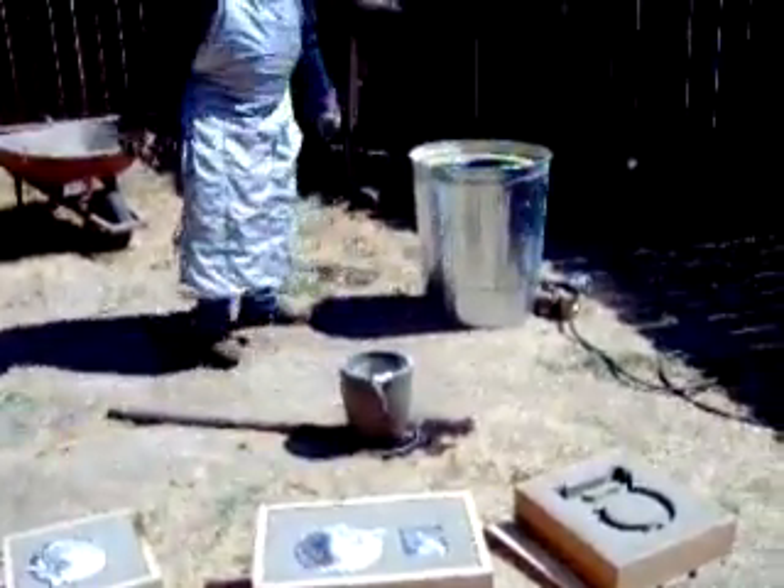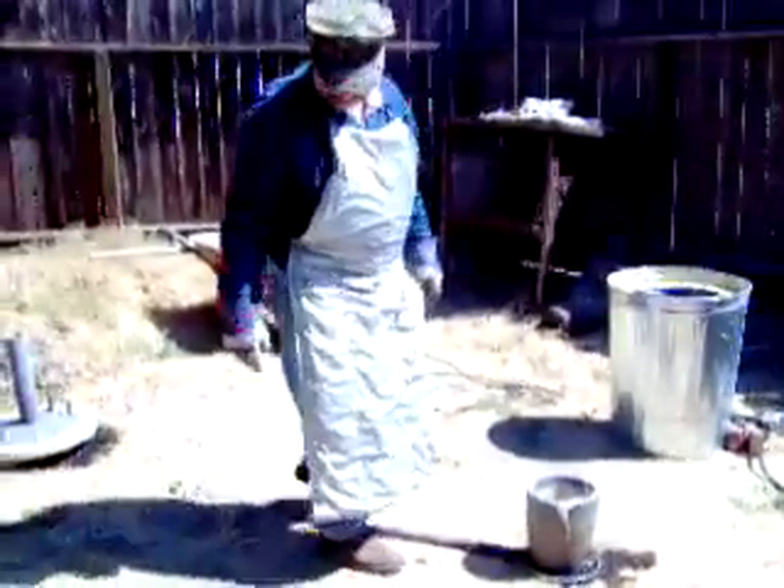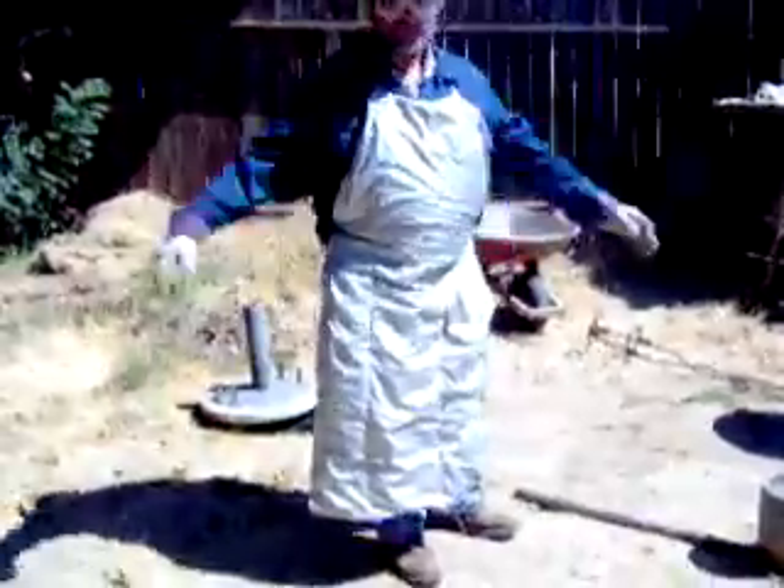I don't know what's... there it is. See? There he is, and the apron he made — I'll tell you all about that.